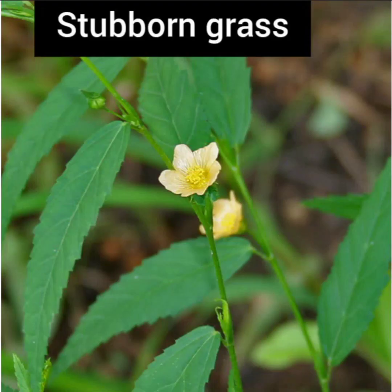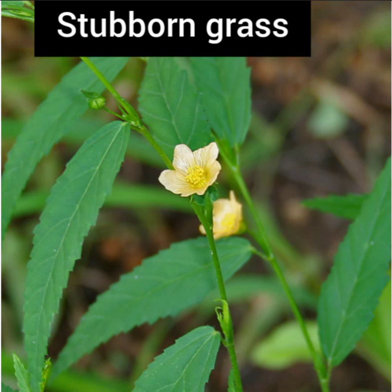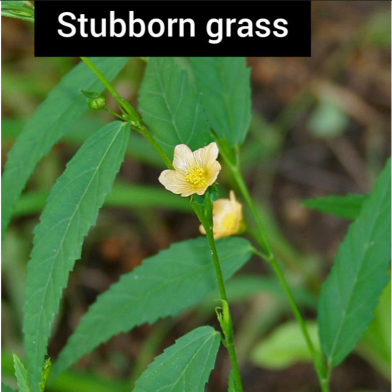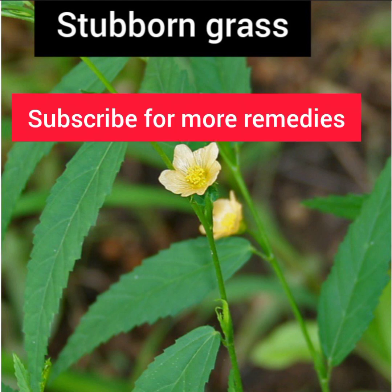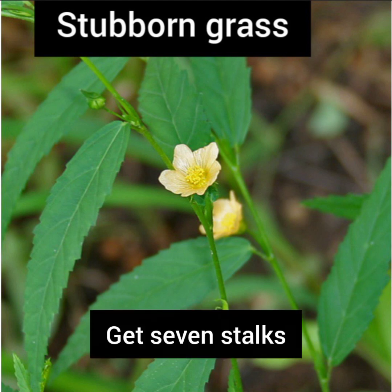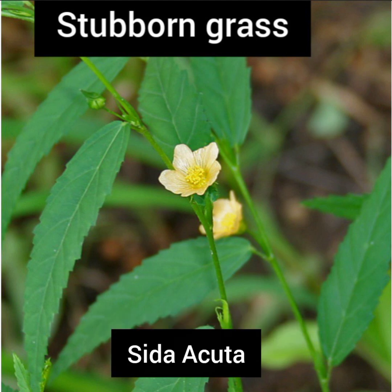The first herb you can use for easy delivery is the stubborn grass. The stubborn grass is a very common herb, mostly found around homes. God knows why he brought this to the home, because it has a lot of uses. For most of the videos I've done I've mentioned this particular herb. If you want to use it for easy delivery, you get about seven stocks. Some people call it Sida acuta — that is the scientific name.